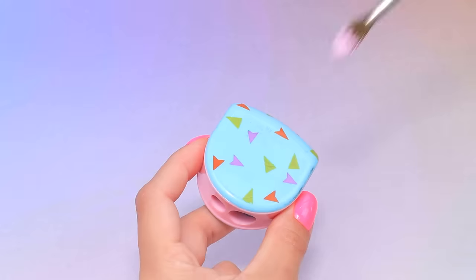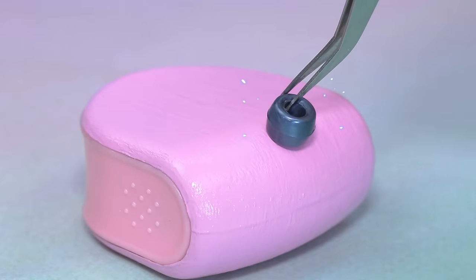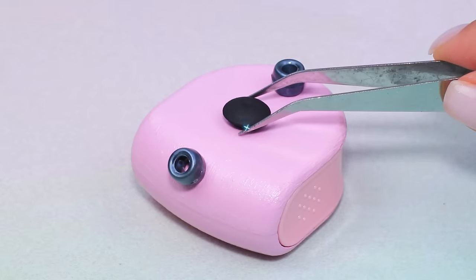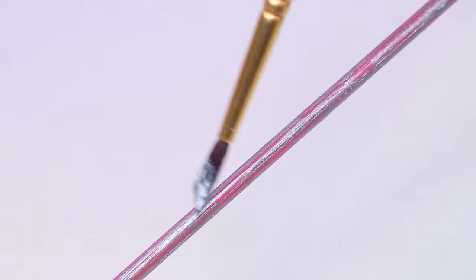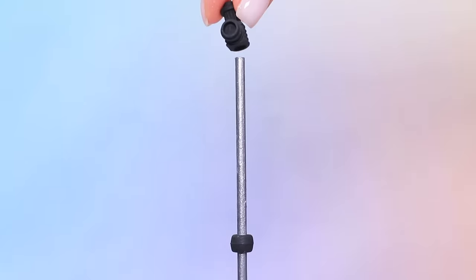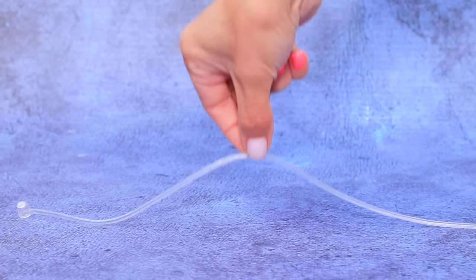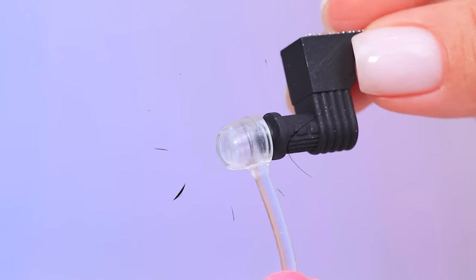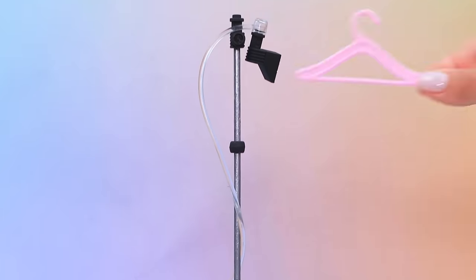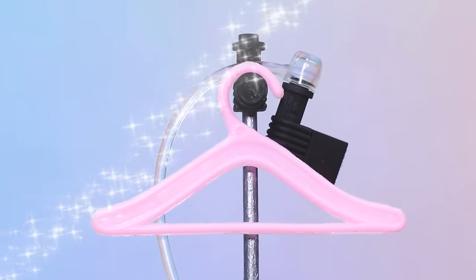Nice shape — attach beads, repaint this Lego part. Silver straw, attach it, close the edge with a detail. Oh, it's a snail! It left a silicone lace — connect the tube. Hanger included. This steamer is an indispensable assistant in everyday life.